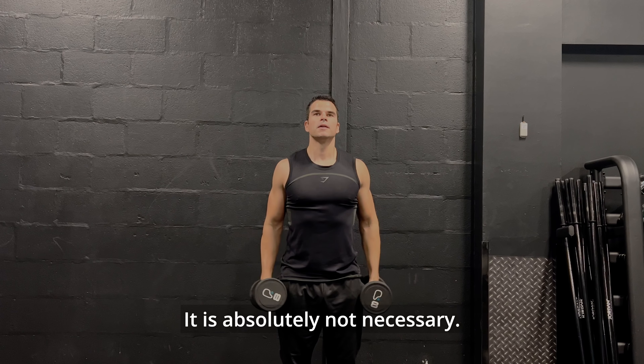Don't miss out on the last exercise: four drop sets of front plate raises. It will absolutely destroy your shoulders. Start first from 20kg for 5 reps — try not to move your body, just focus on your shoulders. Then put it down, grab a 15kg plate, and perform another 5 reps. At this point you might still feel strong, but wait for the next drop to 10kg.